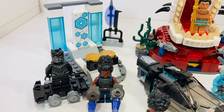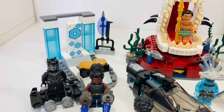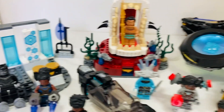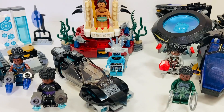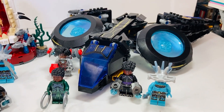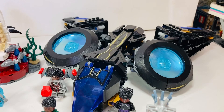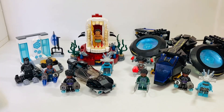I've got three sets here in front of me. On the left hand side we've got the smallest set, which is a four-plus set based on the first Black Panther film, with two minifigures. In the middle we've got three minifigures with Namor's Throne and a little submarine. On the far right we've got four minifigures and it retails for 45 pounds in the UK.